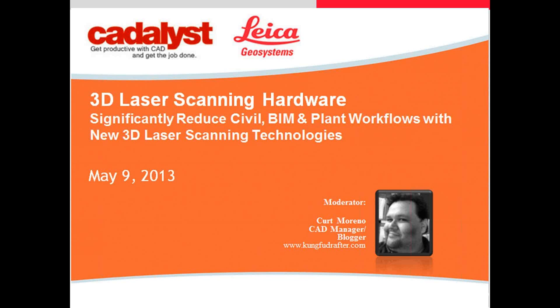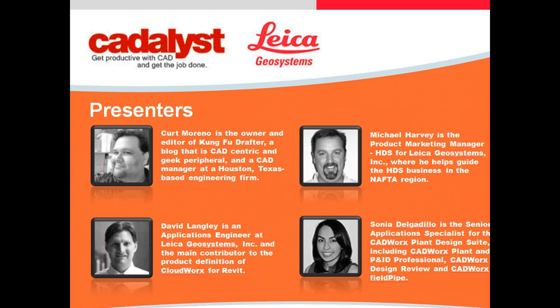Also today we will be having a demo during our presentation, so be sure and keep an eye on your screen. Without further ado, let's get started. I'd like to introduce our guests from Leica Geosystems, Mr. Mike Harvey and David Langley, who are here to give us great insight on 3D laser scanning and how it works and how it will help overcome challenges in today's 3D CAD workflow.